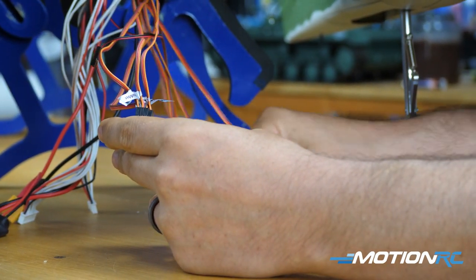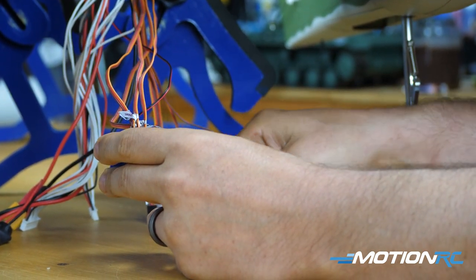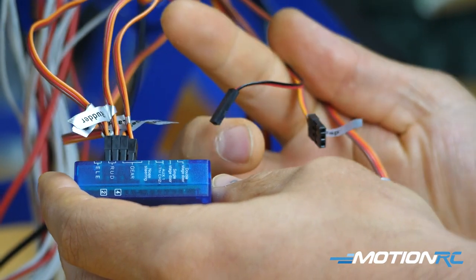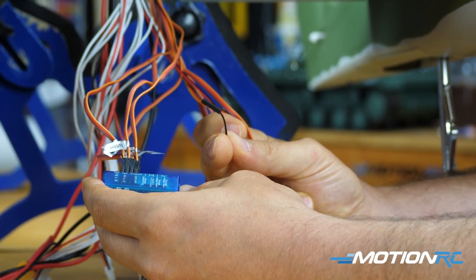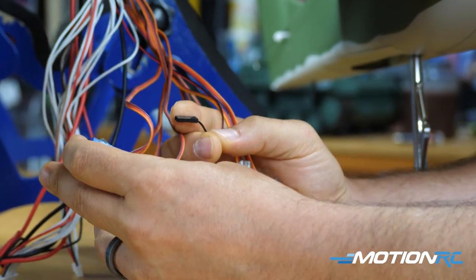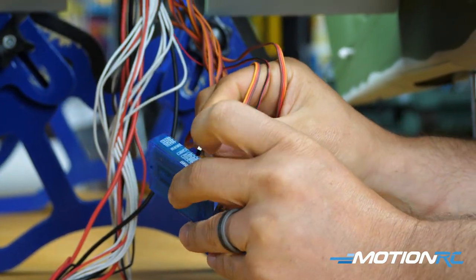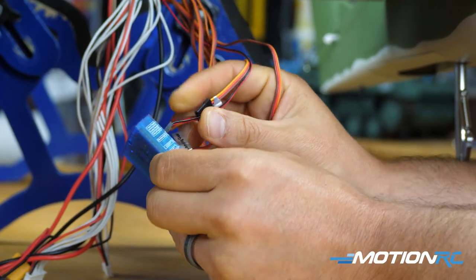So throttle and elevator are not going into the blue box. Now for the three remaining leads: one is a light for the strobe on top of the horizontal stabilizer. You can plug it into the standard light port if you want it always on, or the strobe port if you want it to flash. I plugged mine into the strobe port.